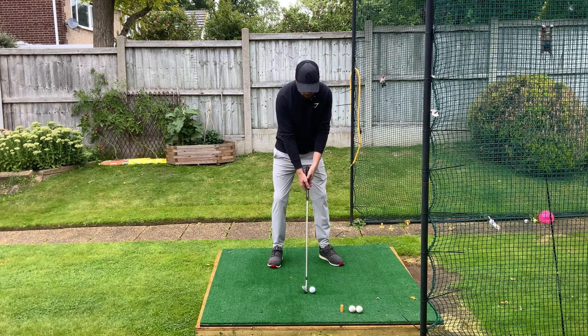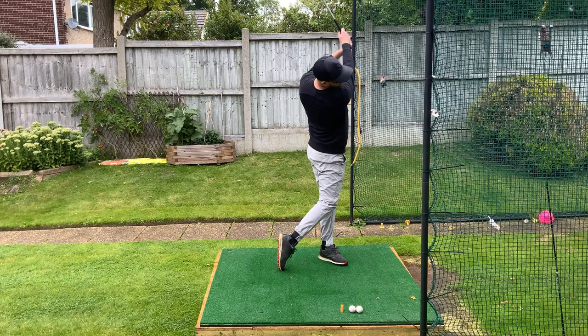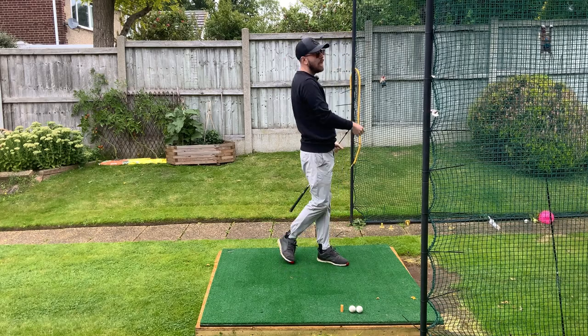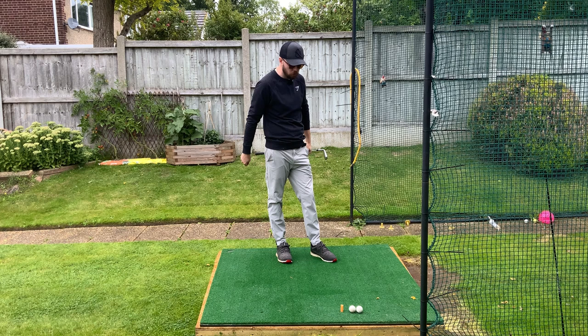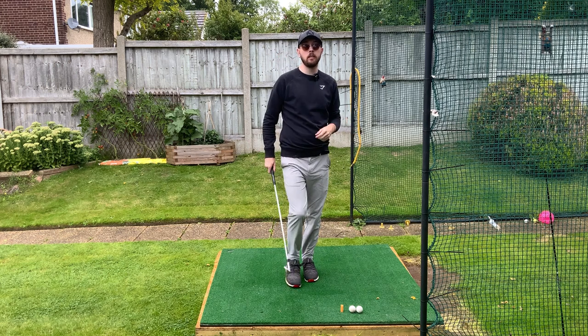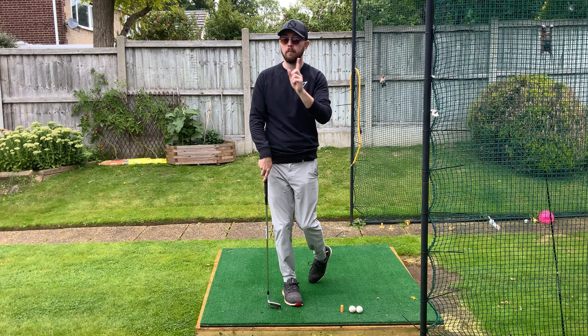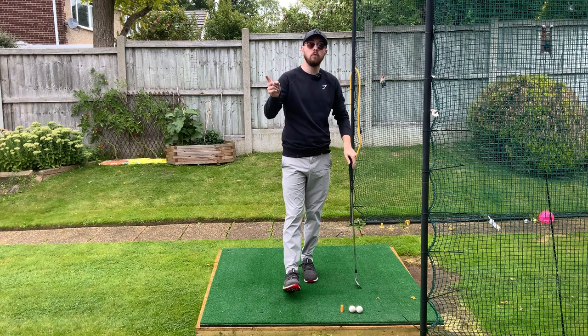Flare those feet out — even try it crazy to start off with — and you're going to start to see straight away more rotation in the backswing and downswing. More powerful shots, more controlled shots. It's a no-brainer. As a golfing community we really need to get out of style over substance. We need to flip that — substance over style.